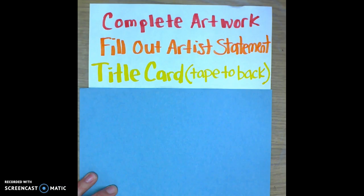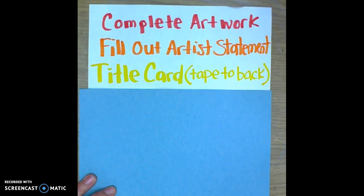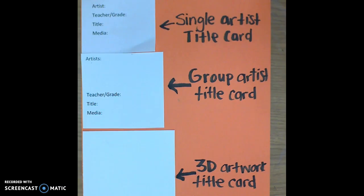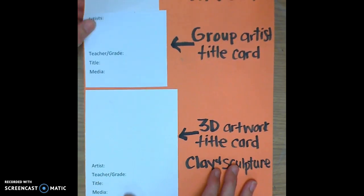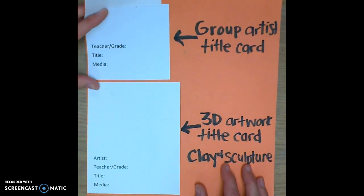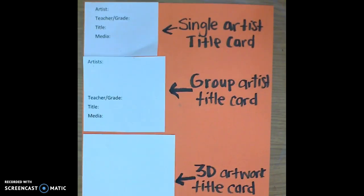When students are done filling out the Artist Statement card, they go and get a title card to tape to the back of their artwork. There are three different types of title cards. The first card at the top is the Single Artist title card. The second card is for group projects and has a little bit more room for multiple artists' names. The bottom one is a 3D artwork card for things like clay and sculpture. Once you have filled that out, I will be able to take that and set it like a tent next to the artwork — like this.